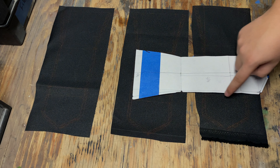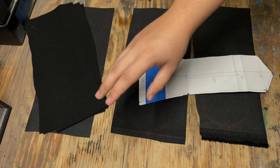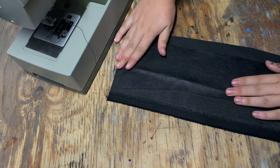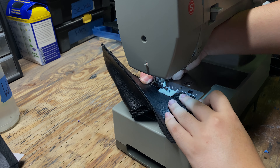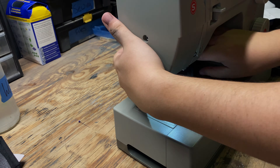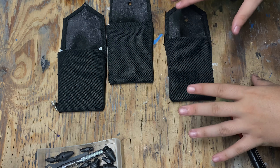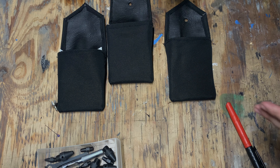I'm going to cut out the extra piece on the edge, transfer that onto the faux leather, cut those out, glue it on, and then sew it. Now that these are sewn and the 3D pieces are inside, I'm going to punch these holes out so that I can stick the lifted dot clips into these pieces.